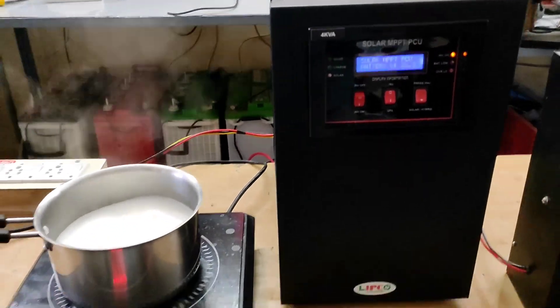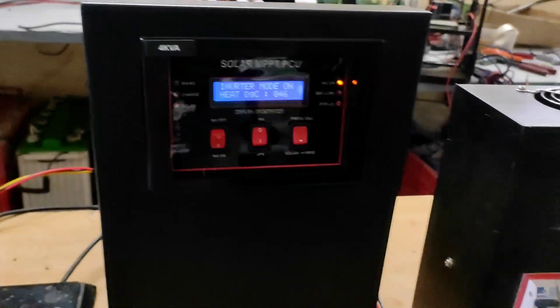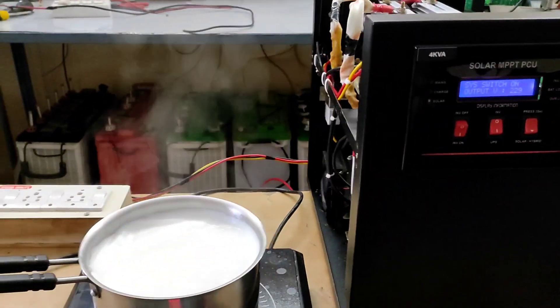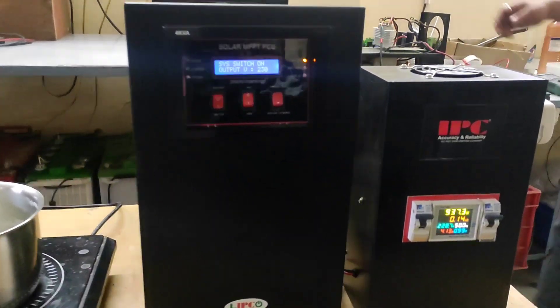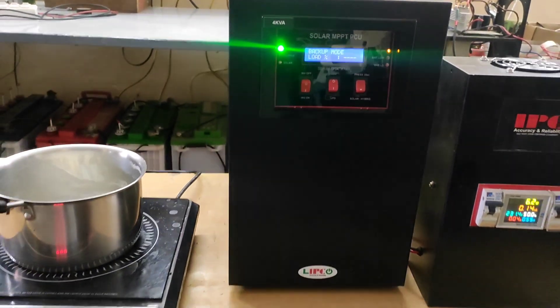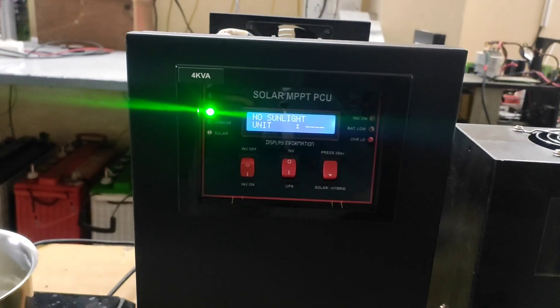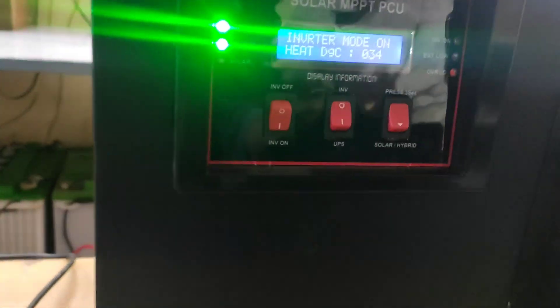This 4KVA inverter automatically cuts off EV power when the battery voltage reaches 28V and runs your load with solar. Similarly, when the battery decreases to 23V, your mains will be automatically turned on. We can reduce our electricity bills by utilizing freely available solar energy by using our product efficiently.